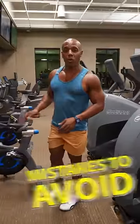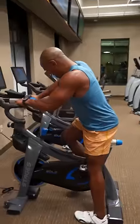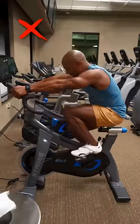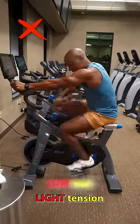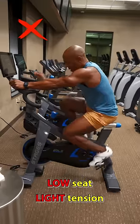Here are some tips on what you want to avoid when using a spin bike. What I see some people do, and they make a mistake of doing, is using the bike with the handles in the wrong position, tension really light, seat very short — they're just not looking right.